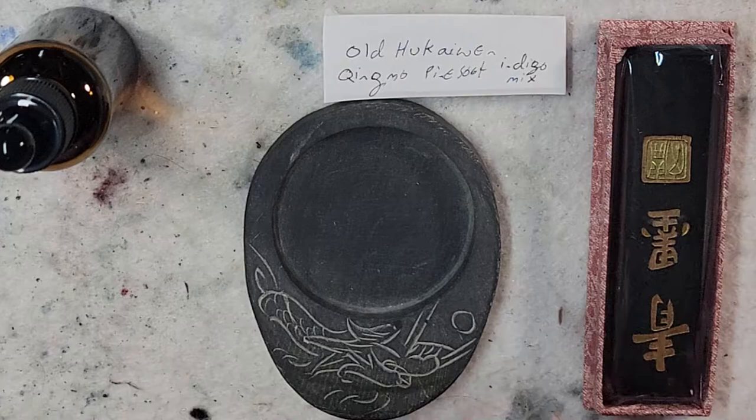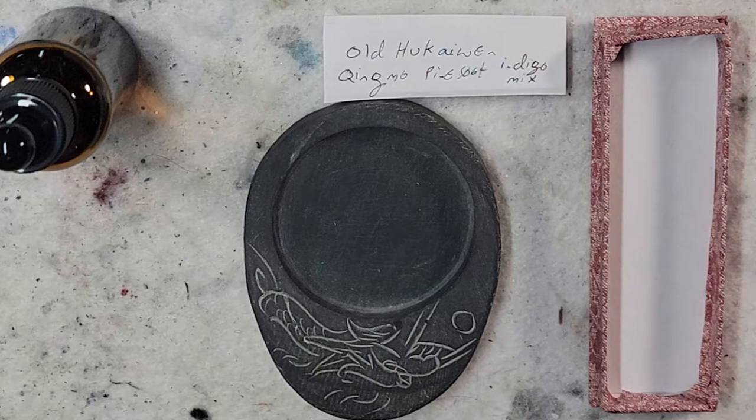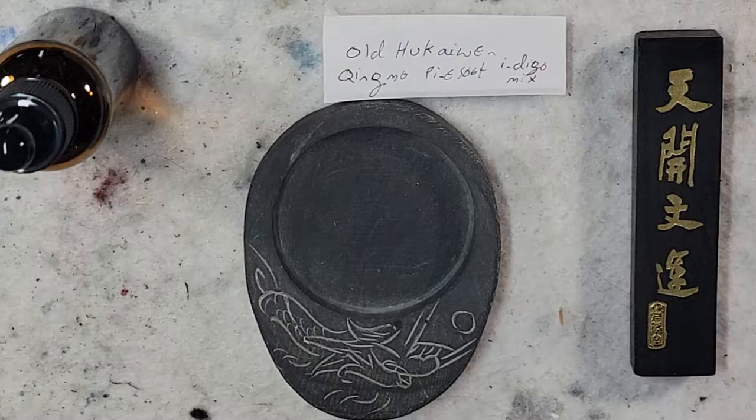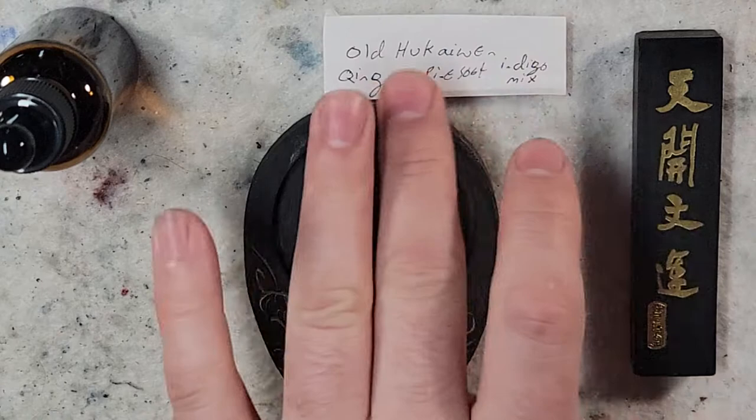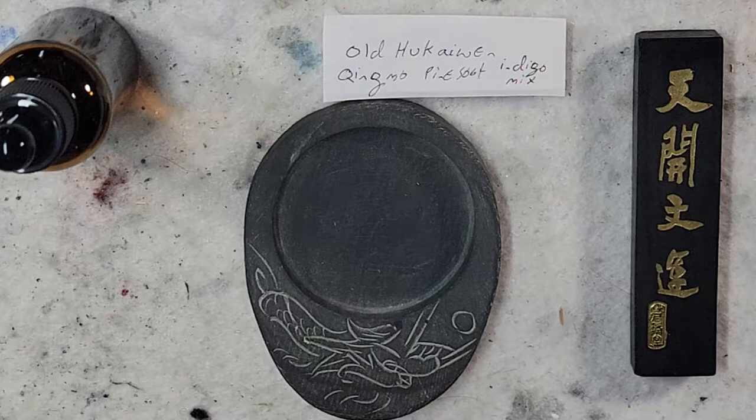I'm also experimenting with the camera zooming in. So this one I picked up off of eBay — I genuinely have no idea what it says on it. I'll have to post on the Chinese calligraphy page, the painting page, and see what people say. The advertisement on eBay — I can't pronounce the name of the facility that makes this ink — but it seems to be a very common one and I have the other inks by this brand.